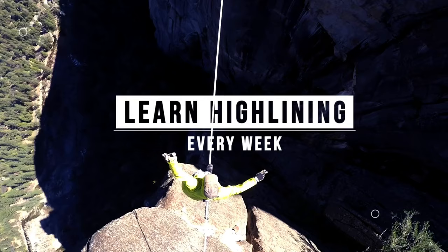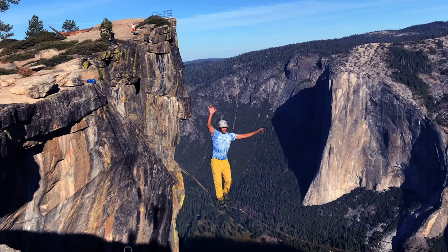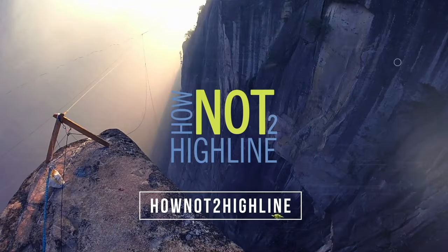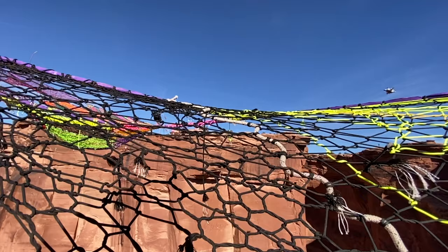Would you like to see how we botch this rigging of the GGBY net? Check it out on this episode of how not to highlight. Hi, I'm Ryan Jinx and welcome to GGBY — a week before GGBY — and what we're gonna do is put this out in the big space in order to have possibly some cool projects happen.